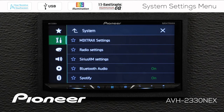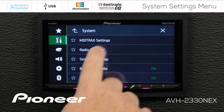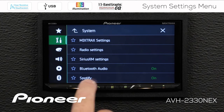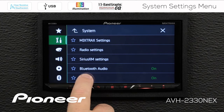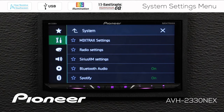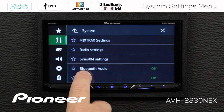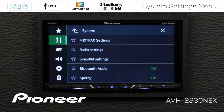Under the AV source settings, we have a bunch of different settings that have individual videos available. If you're looking for the mixtrack settings, a detailed video is available for that. The same goes for radio settings — either the RDS version or the HD radio version of the tuner — as well as SiriusXM. The bottom two on the list are very important: Bluetooth audio and Spotify. Here we can switch both of these on or off. Right now I've switched off both Bluetooth audio and Spotify.